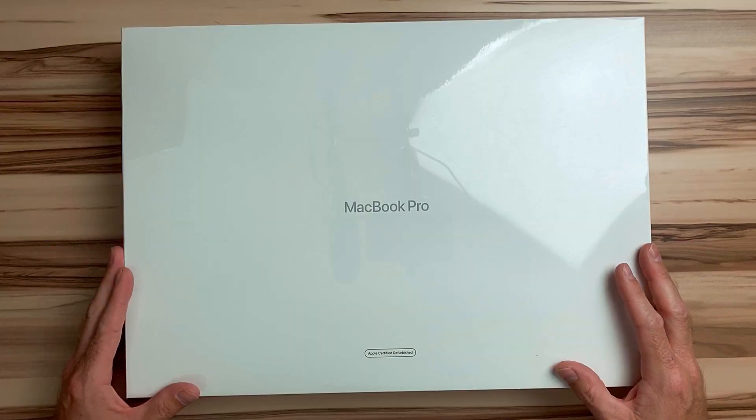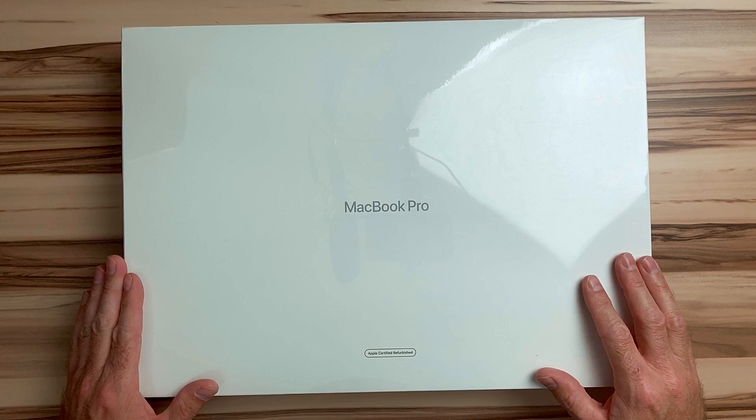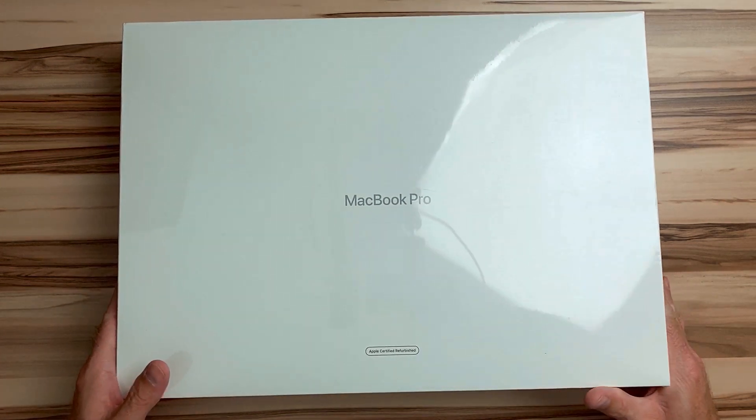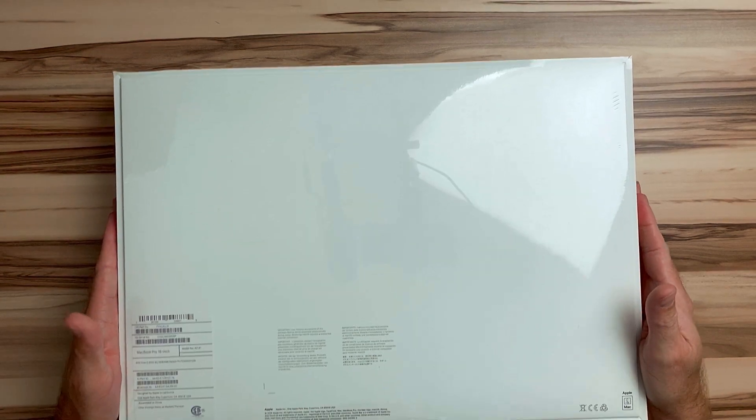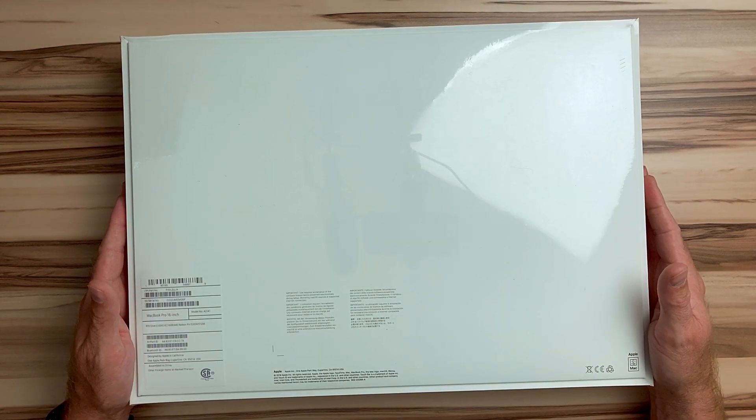So what I have here is the base model 16-inch MacBook Pro. It is the 2.6 gigahertz, six-core i7, 16 gigabytes of RAM, 512 gigabytes of storage, and the AMD 5300M with four gigabytes of video memory.